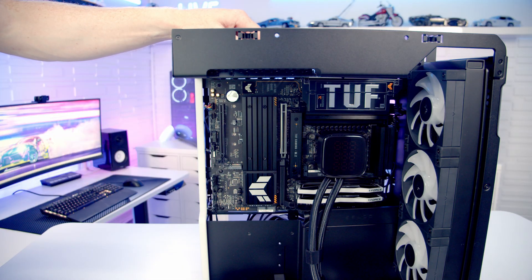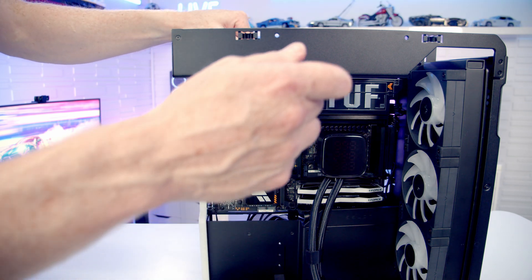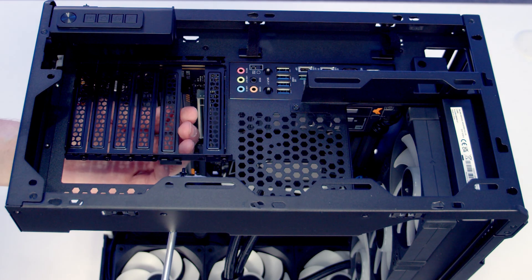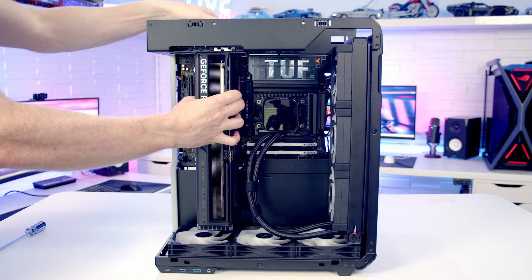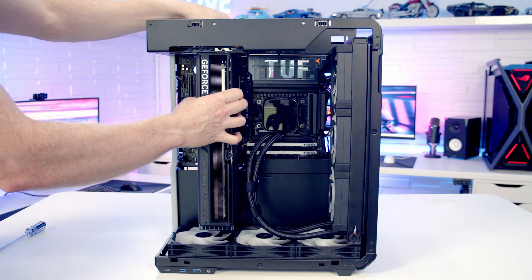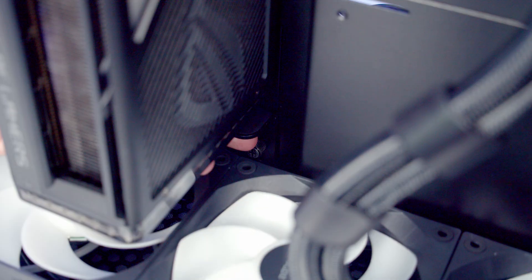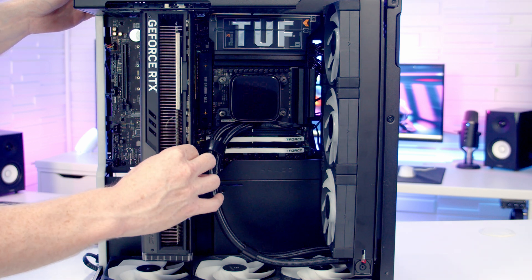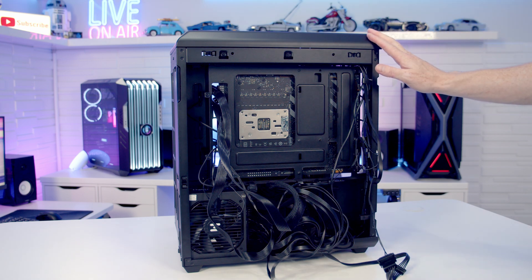We're now ready to install our graphics card, so we need to remove the second and third expansion slot brackets from the top - you can fit a screwdriver in through here to remove the brackets. We then line our graphics card up with the slot and apply firm pressure until it clips into place, then secure it with the two screws we just removed. We slide the little support bracket at the bottom up to where it supports the graphics card and tighten up the thumb screw. Then we bring our 12-volt high-power cable through the cutout and plug it into the graphics card. Then we just need to do some cable management and get the panels back on.